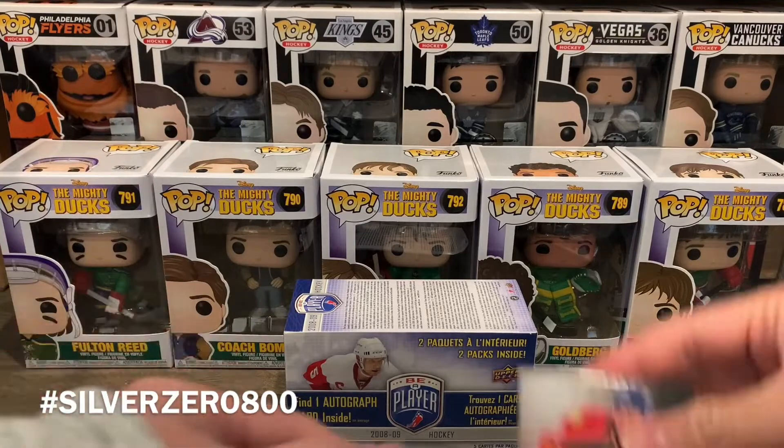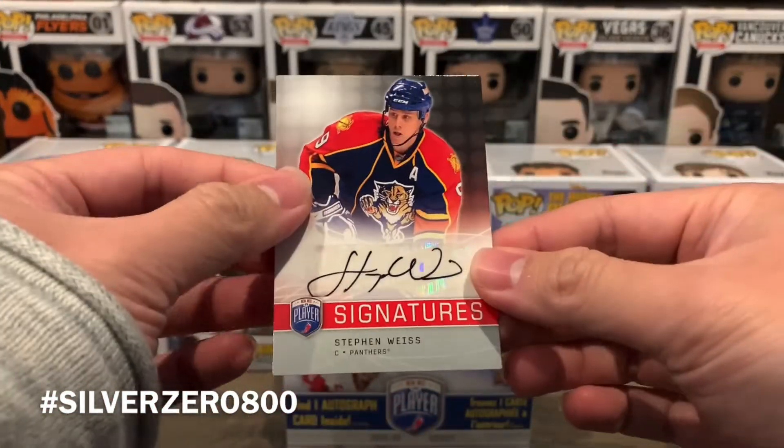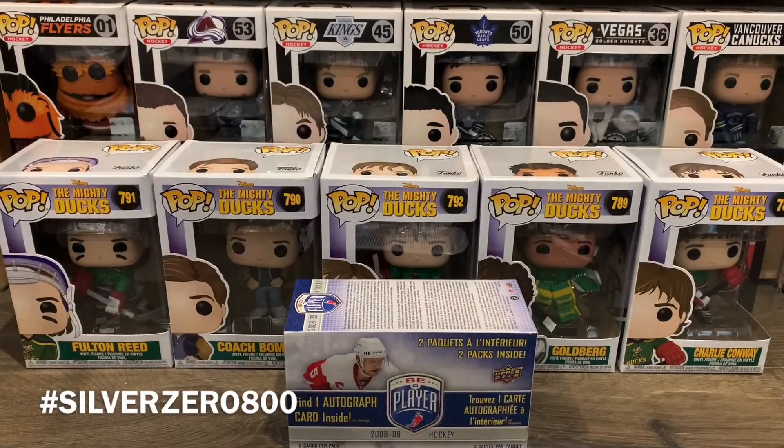Fantastic box right there. I'm pretty happy with the hit. Let me know what you thought of this product in the comments down below. It's a nice short break, so I hope you guys enjoyed this quick one. I hope you're all staying safe and doing well out there — I'll catch you guys in the next video. Take care everyone!